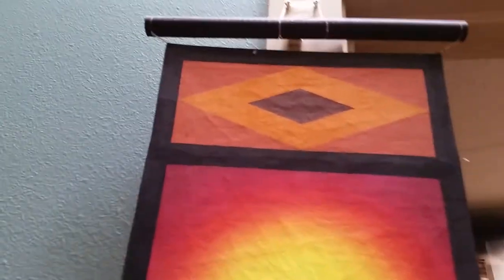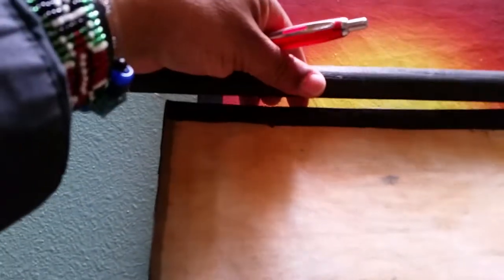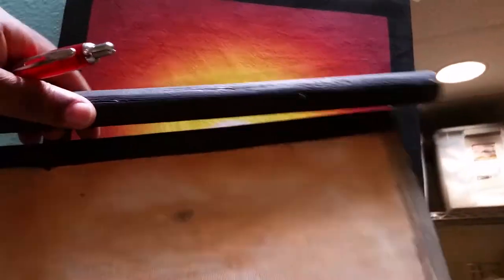I just noticed something here of how to do the batiks and the banana pictures. I was going to mention that instead of framing it, we can use the wood stuff. We can use the technique to make them down.